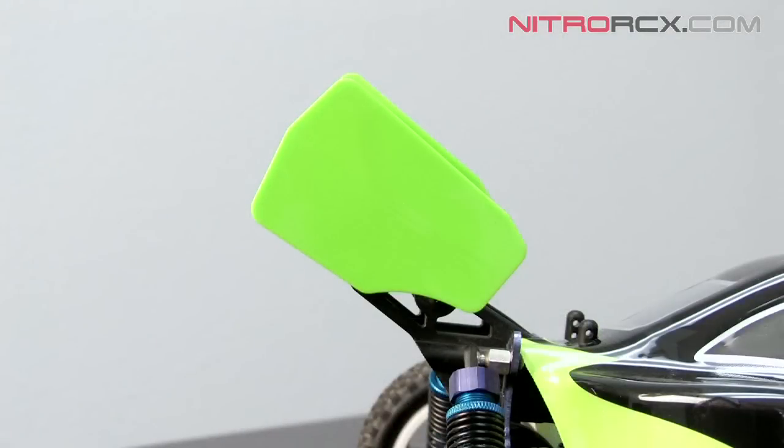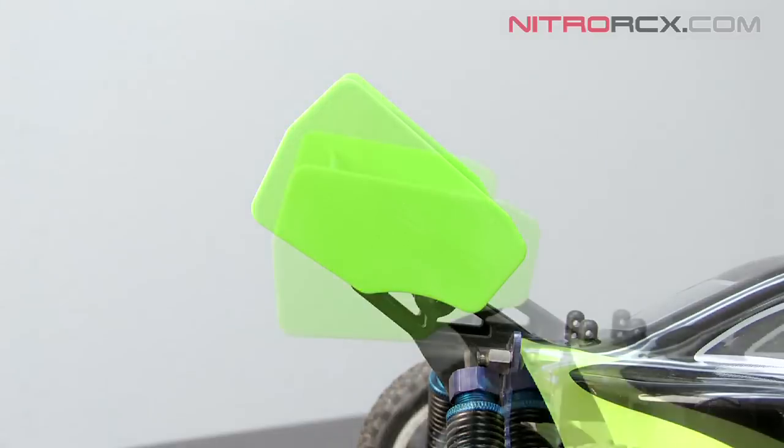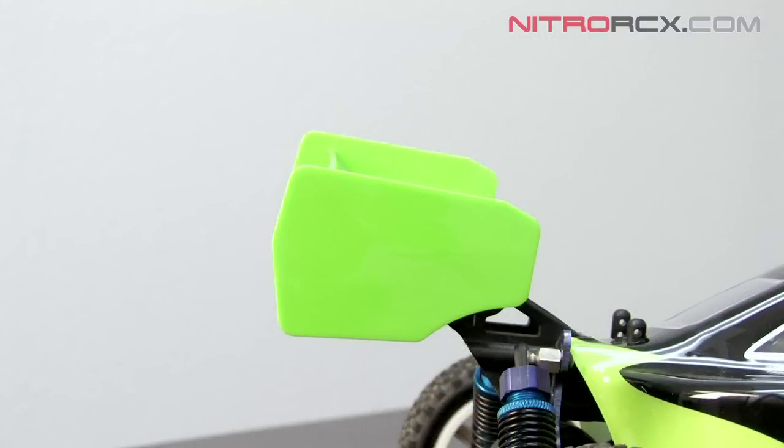Selecting a lower wing position would give your wing a high angle and increase the amount of downforce your car generates when going at high speeds. Selecting a higher wing position would give your wing a flatter angle and would allow your car to achieve a higher maximum speed.